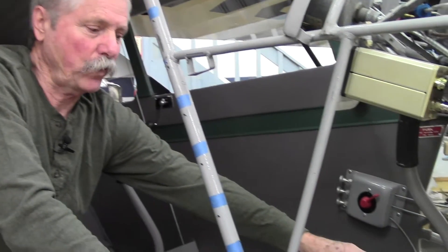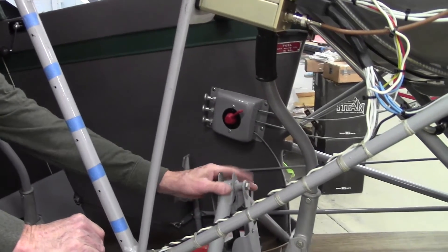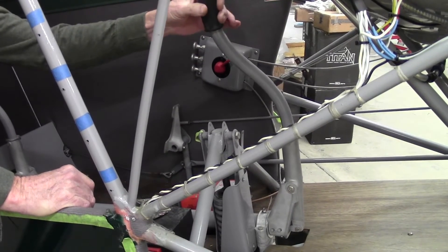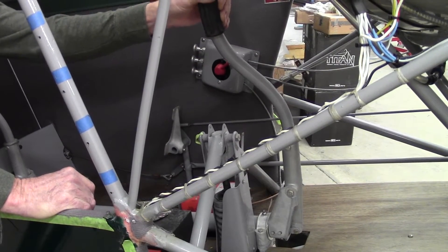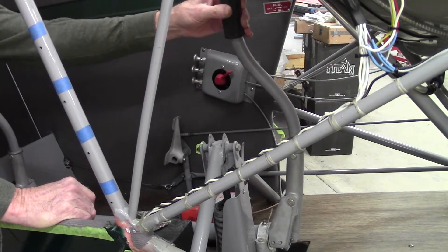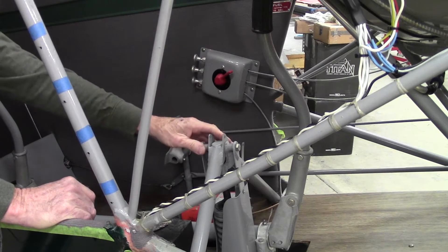One of the first things we want to tackle today is the control column and the shock unit. Probably the most interesting feature on an Interstate Cadet is the fact that the torque tube and the sticks are offset, and that's because the center unit here for the shock strut takes up the middle of the aircraft in the center, so they had to offset the stick. In flight and in usage, it's perfectly normal and not a factor at all.